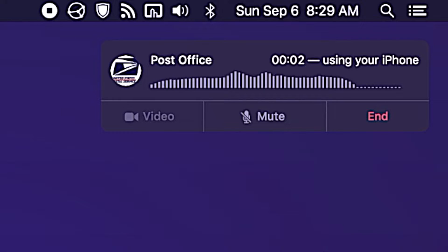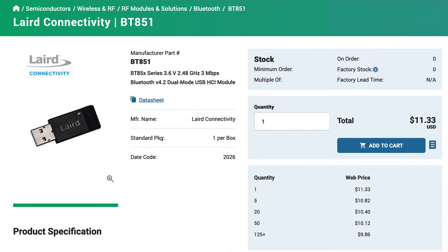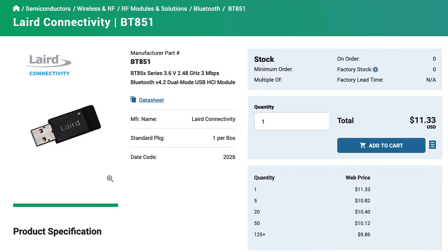The Bluetooth 5.0 dongle doesn't have Wi-Fi, but I found the built-in Ethernet direct connection to be much more reliable anyway. With that connection I still have all the connectivity I need, including cellular calling with my iPhone and iMessage — both of which work without Wi-Fi or Bluetooth active. This Bluetooth dongle will just handle music playback. It operates on the 5.0 spec, which offers higher transfer speeds and greater range, and that's what I decided to go with for this build.